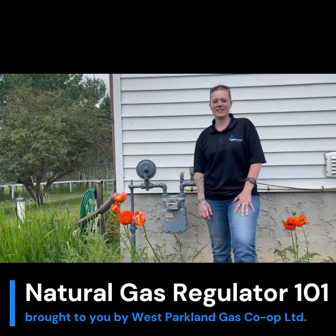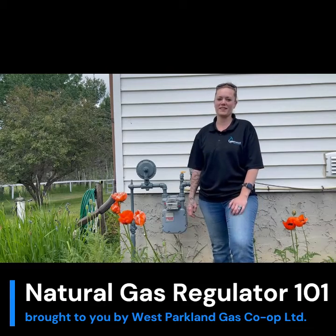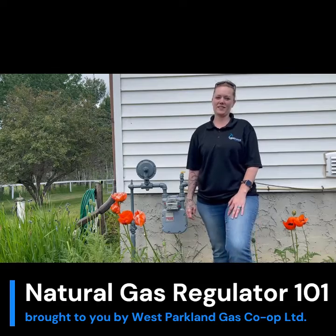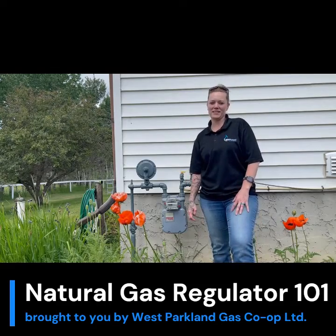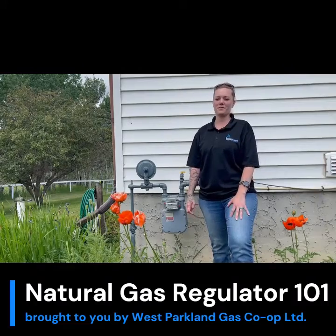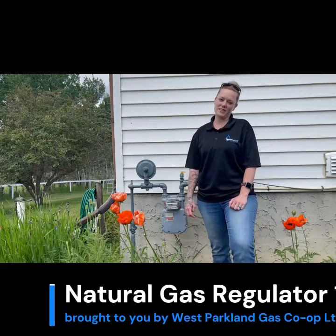Hi, my name is Kayla from West Parkland Gas and today I'm going to talk to you about pulling the plunger on your home's regulator. This is an example of a Fisher S106 gas regulator. This regulator has a built-in safety feature that stops the flow of gas if pressure is lost upstream of the regulator. This may occur during a meter recall, planned maintenance, or unplanned outage.